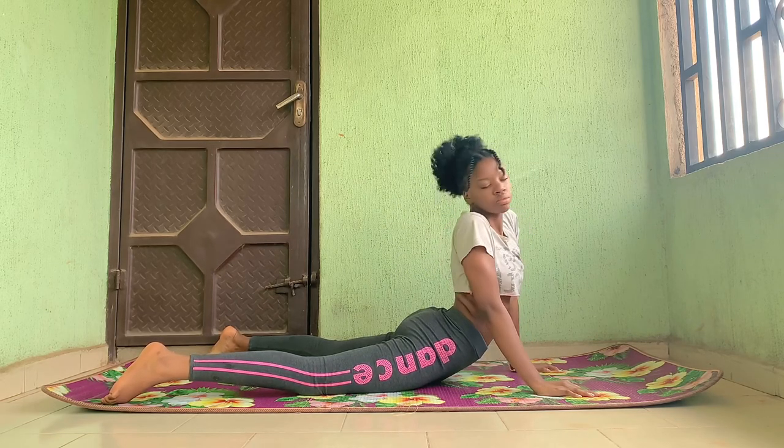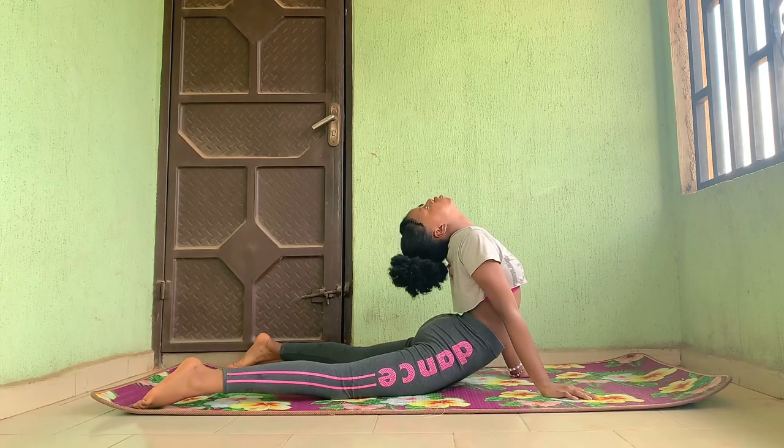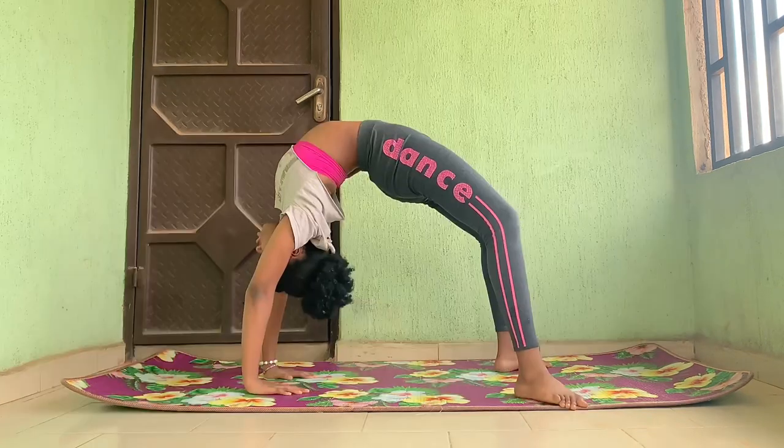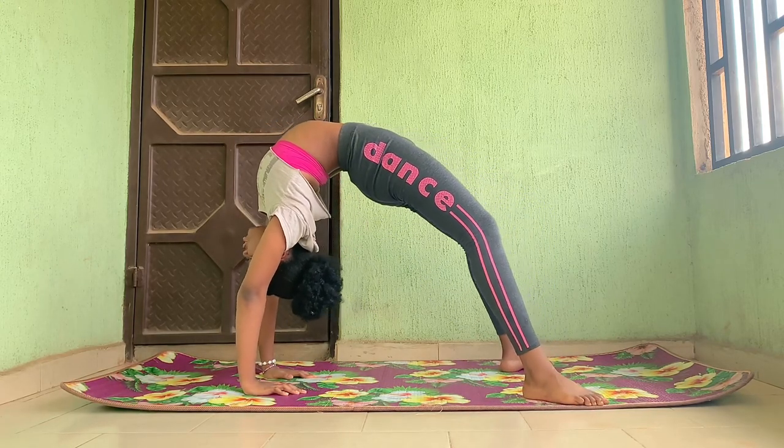You're going to lean to the side and to the other side. This is another back stretch, and you are going to rock back and forth in the back bend.